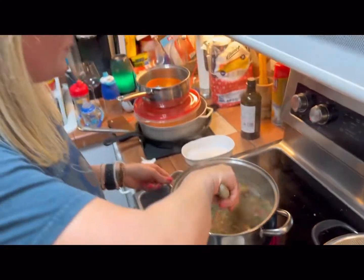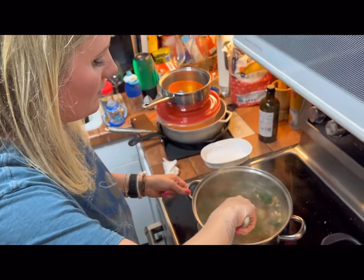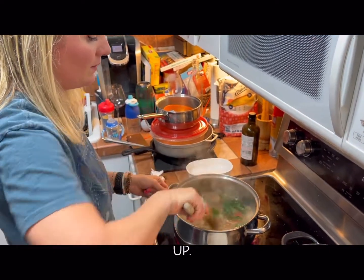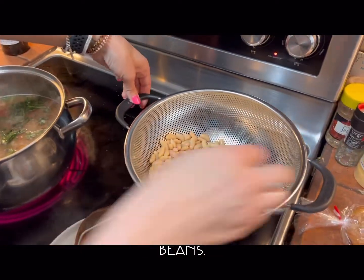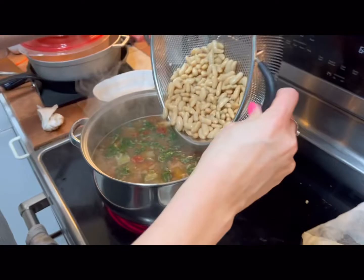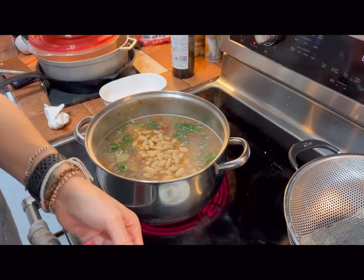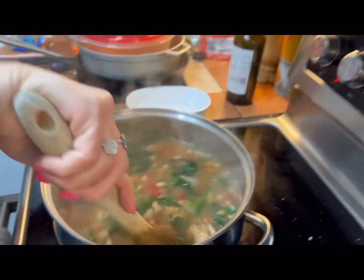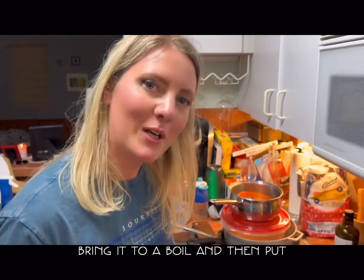Now I'm just going to stir it in — see how it's starting to dissolve. It just gives it a little more depth. Then I'm going to add the rest of my beans, the same cannellini beans, put those in, stir it all up together. Bring it to a boil and then put it on simmer and you're done.